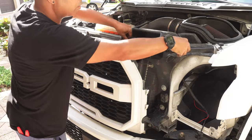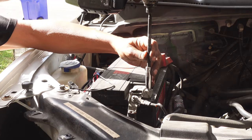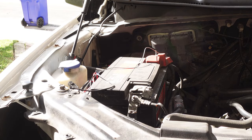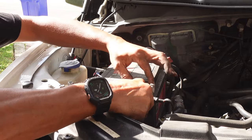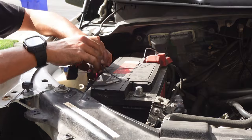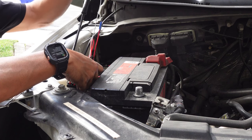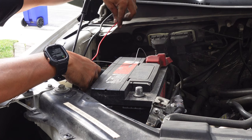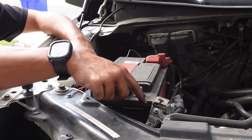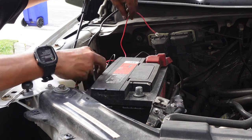Now put the cover back on and button this thing up before we terminate the wires for the battery. Once you have all the clips back in, push them all down and let them snap into place. Now that we're going to be working with the electrical, the first thing I want to do is disconnect the negative terminal from the battery. You always want to do this whenever you're working with the electrical so that you don't short anything out. So let's go ahead and set our negative terminal aside.